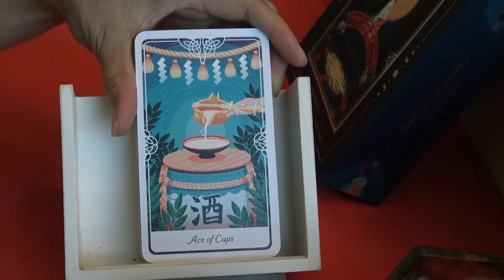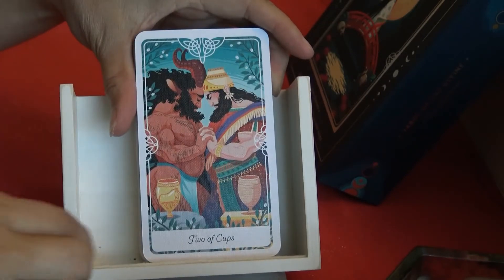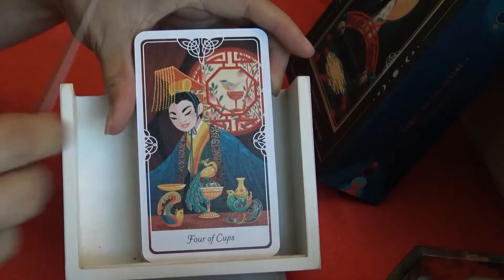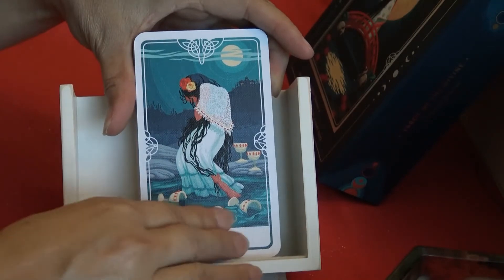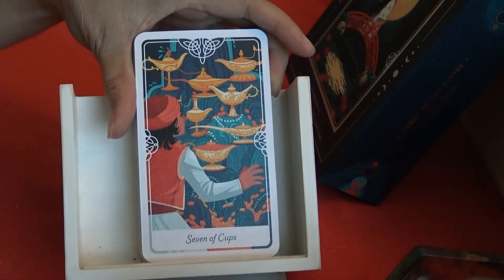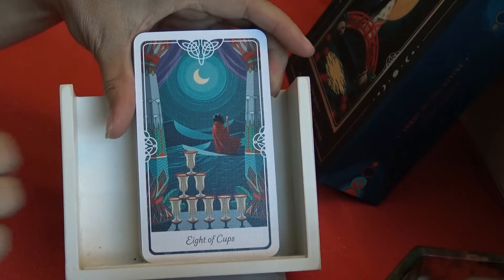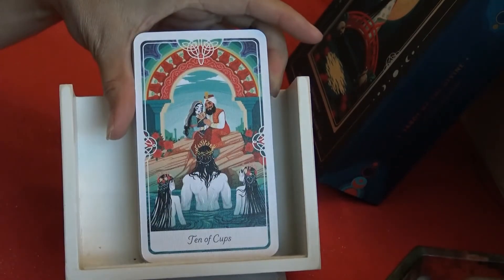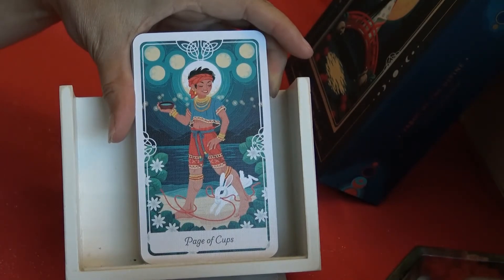Moving on to the suits, we have Cups first: Ace of Cups, Two of Cups, Three of Cups, Four of Cups, Five of Cups, Six of Cups, Seven of Cups, Eight of Cups, Nine of Cups.